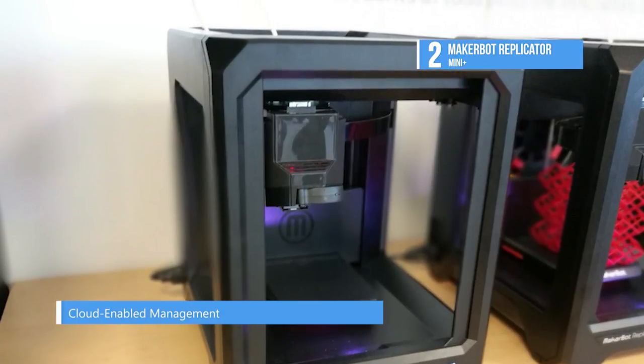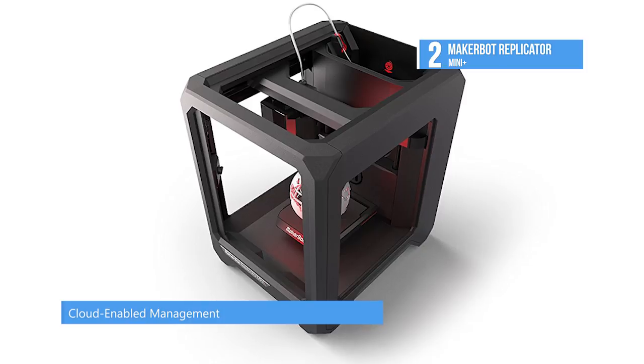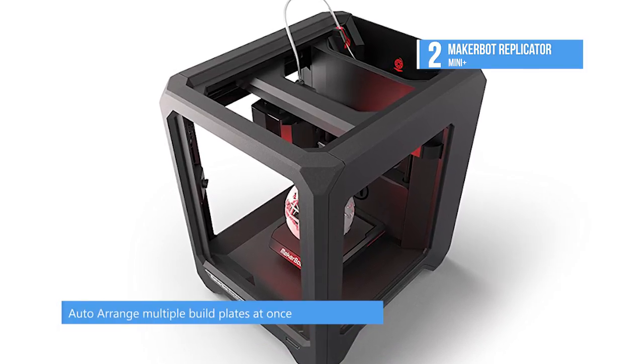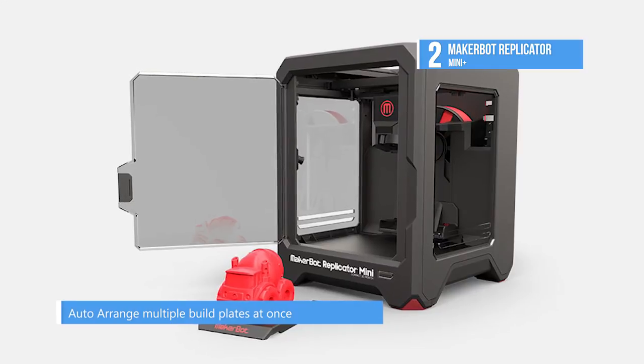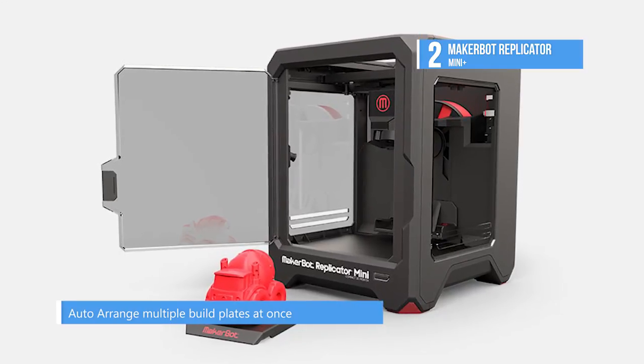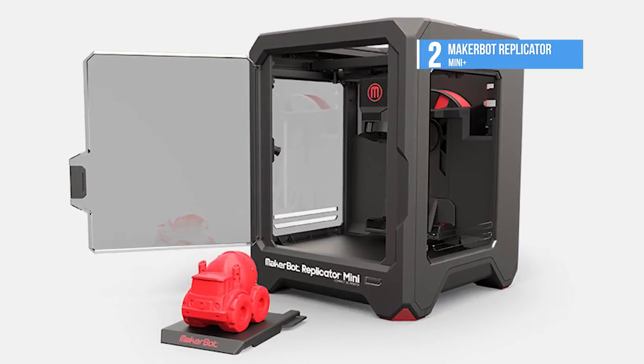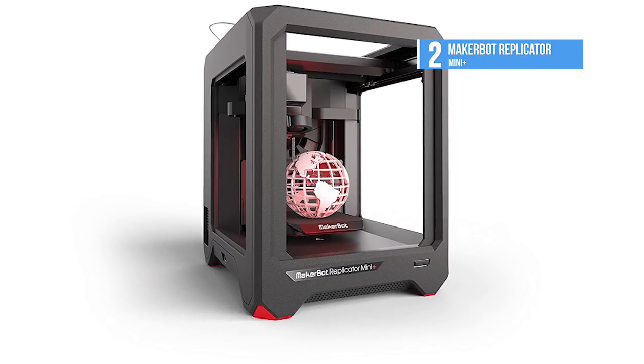The MakerBot Replicator Mini Plus prints 10% faster than its predecessor and offers a 28% larger build volume. With the new grip surface, prints adhere better, resulting in reduced warping and curling. You can store, organize, and access 3D design files in your cloud-enabled library before preparing to print.